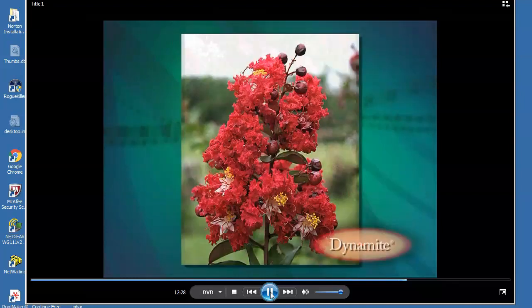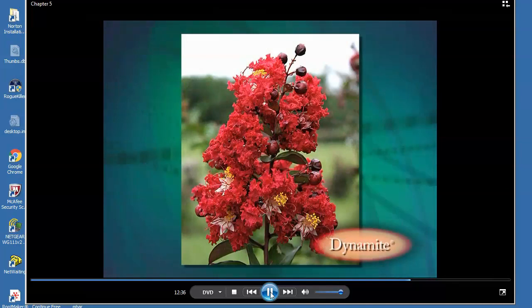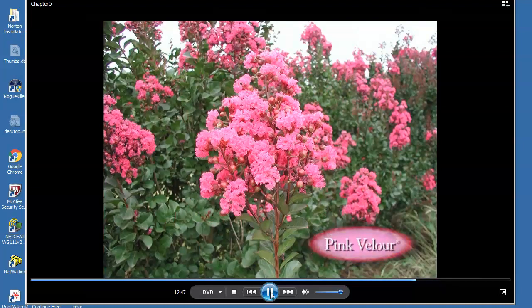Dynamite was named from a notation in record books: 'These flowers are dynamite.' The cherry red flowers are eye-catching from considerable distance, especially with a mass planting. Dynamite quickly became the industry standard for the unique cherry red color. I chose Pink Velour because it has a shrill pink bloom unlike any other pink-flowered crepe myrtle, with dark wine foliage and shrill pink flowers — dramatic all growing season. Pink Velour is the most cold tolerant of our eight selections to date and may be the most cold tolerant among all crepe myrtle cultivars.